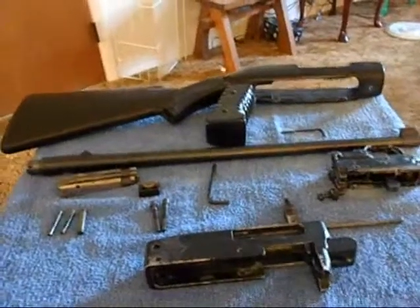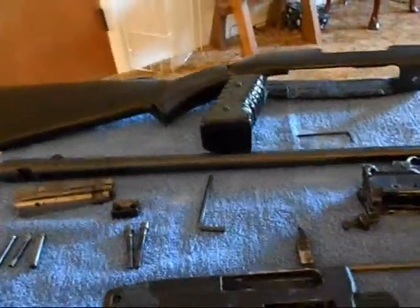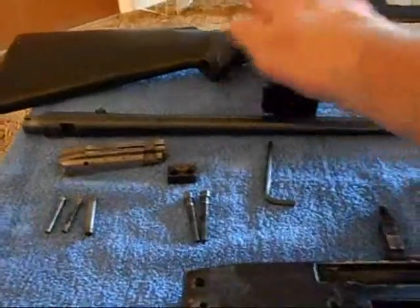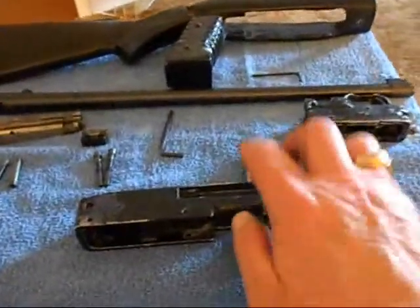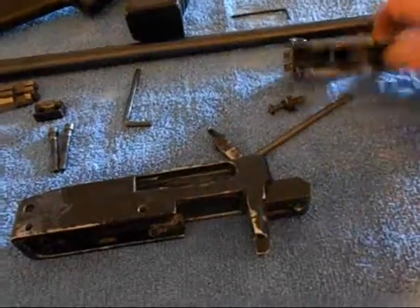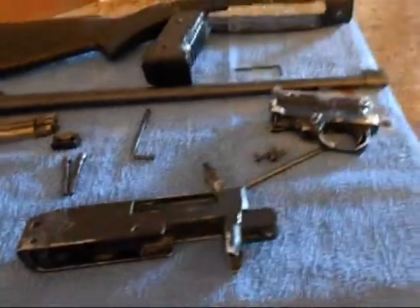It's my Ruger 10/22 that I've had since the 90s. I just bought this new barrel because I shortened my other barrel — it was too short. I was going to make a pistol back in the 90s. This stock used to come off and I glued it. This Ruger is really old, from the early 90s, and I was doing some customizing back then.